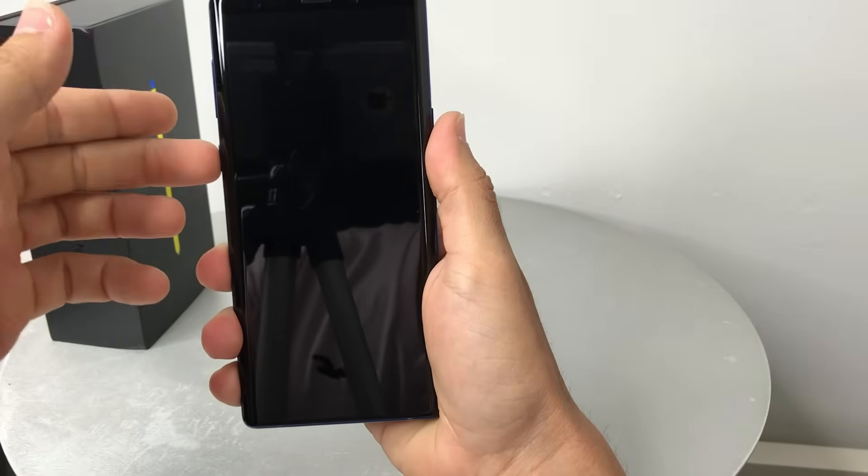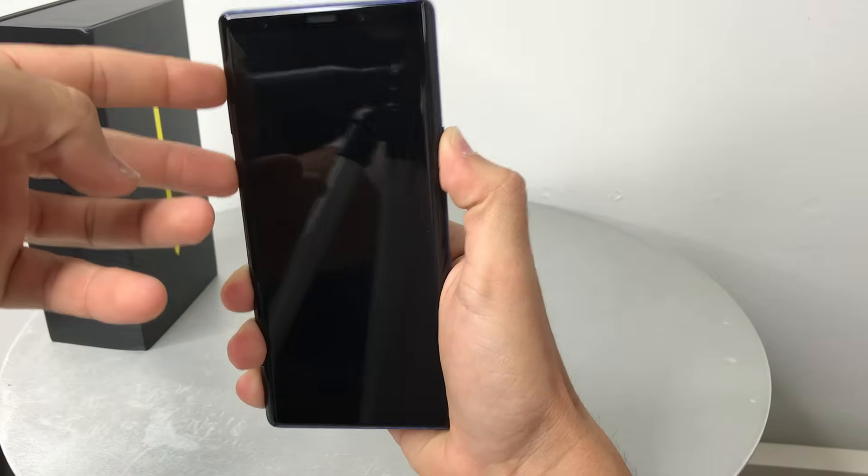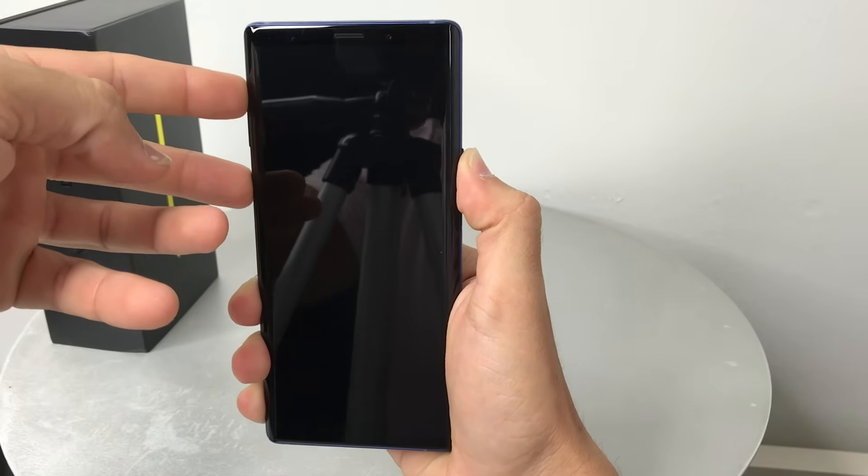Once your phone is completely powered off, hold the Bixby button, the Volume Up button, and the Power button all at the same time.